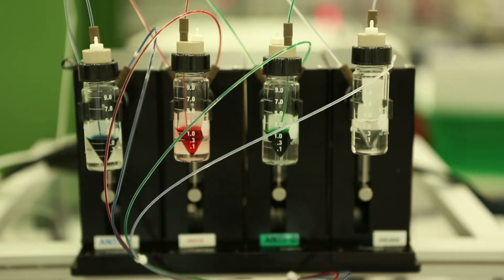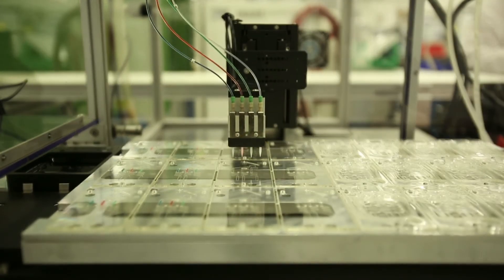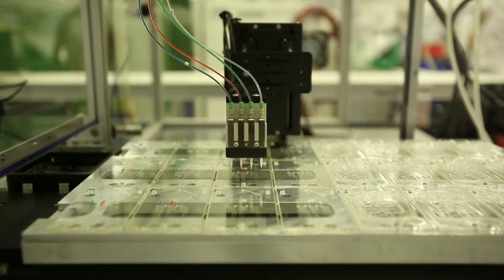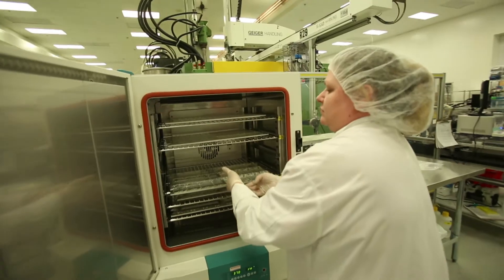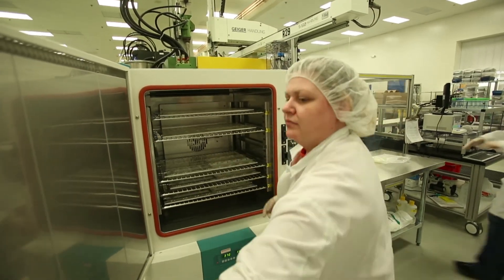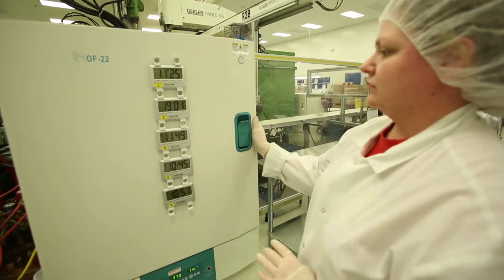The tray is then loaded into the BioDot system where the antibody and flow inhibitor formulations are printed in very small amounts onto specific locations on the cards. Once the BioDot has completed the printing cycle, the tray is then loaded into the oven where the formulations are set and dried.